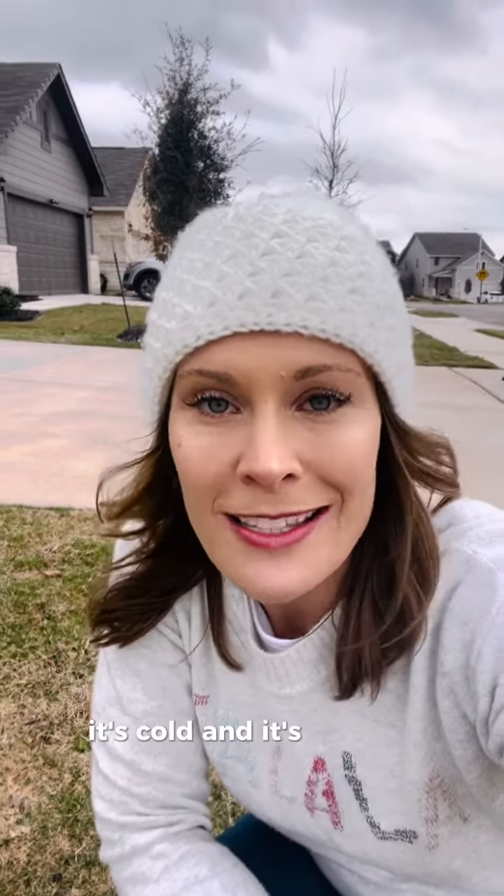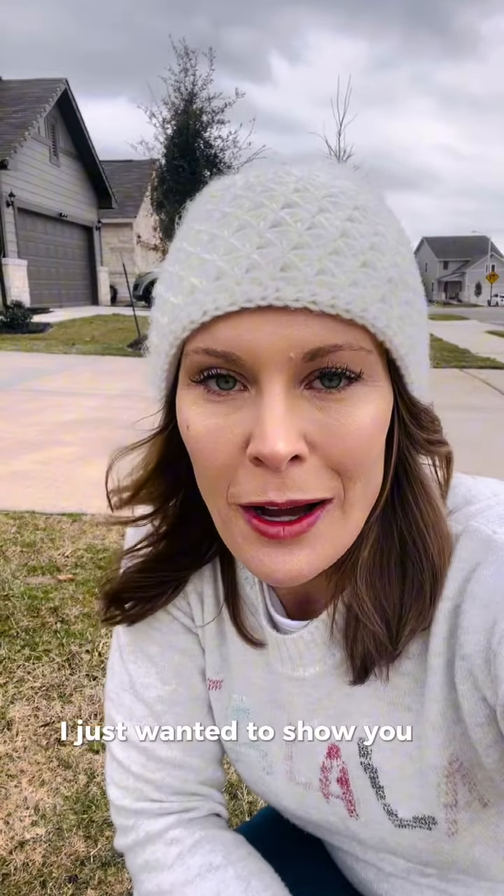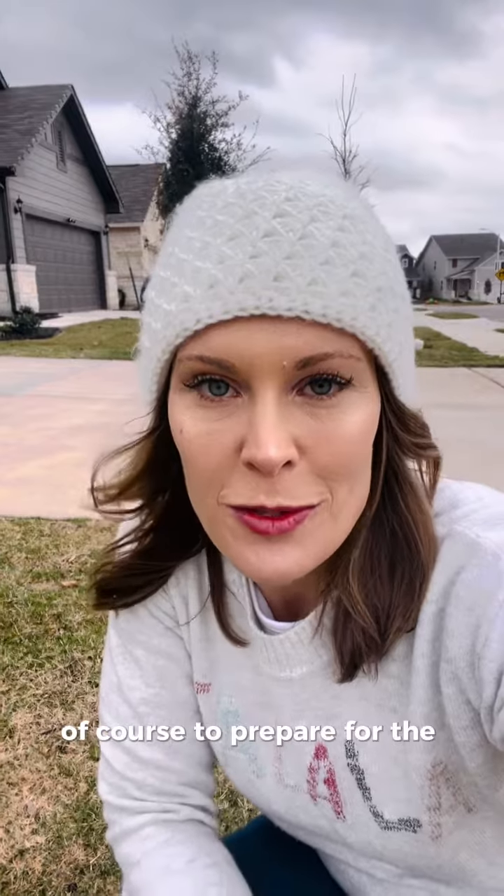Hey y'all, Jackie Horton here. It's cold and it's getting colder, so I just wanted to show you a few things to do to prepare for the storm.